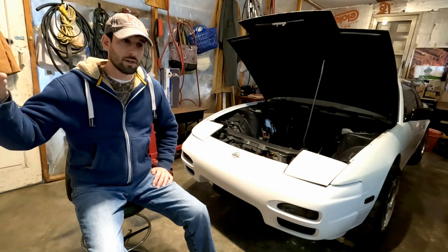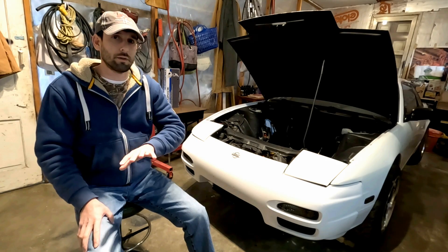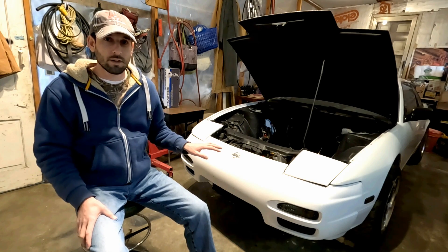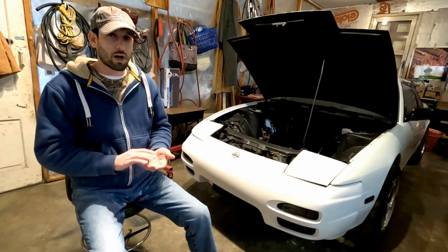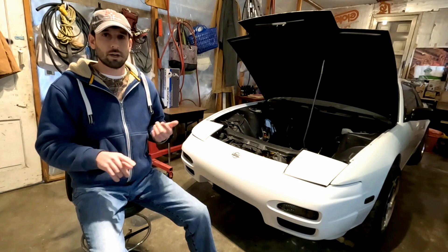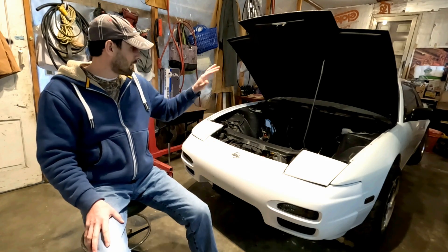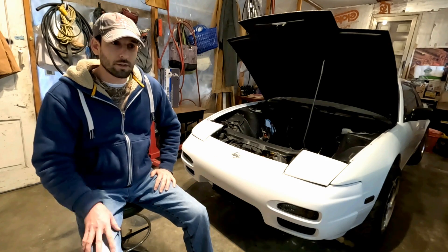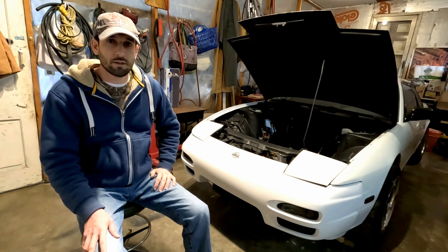That extra RPM produced a lot of power mid to top end — it was enormous, really good for highway racing. Down low it was sluggish, but the block was completely stock: camshafts, rods, pistons, crank, and bearings were all stock. I just did a few upgrades on the motor itself and a lot of upgrades on the chassis to make the RB super reliable. Please like and subscribe — I'll be making future videos on the RB motor and this chassis.